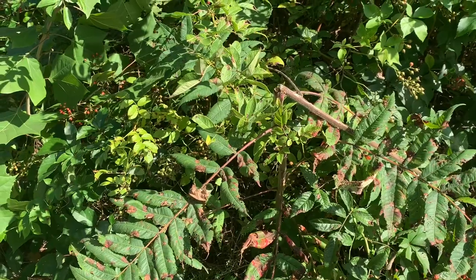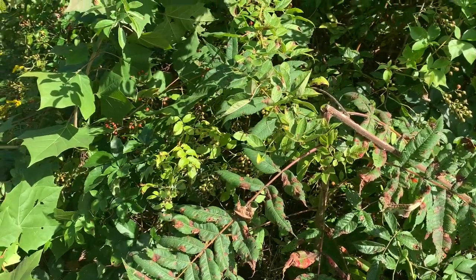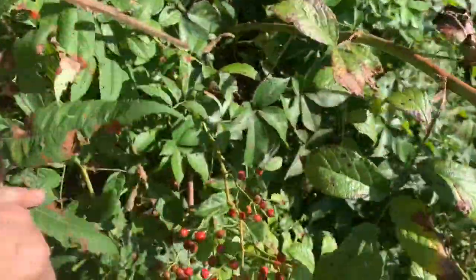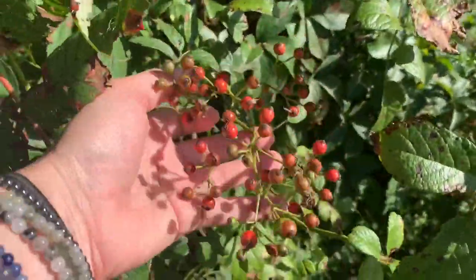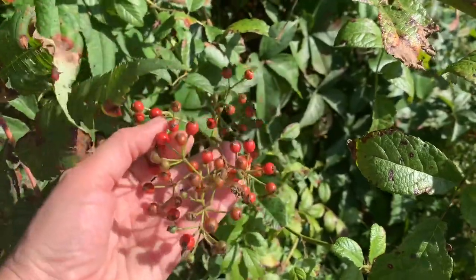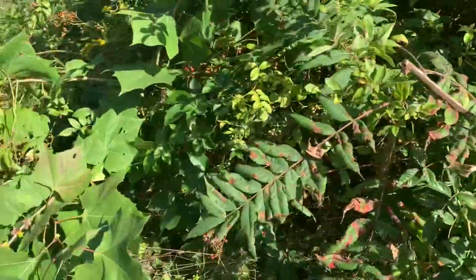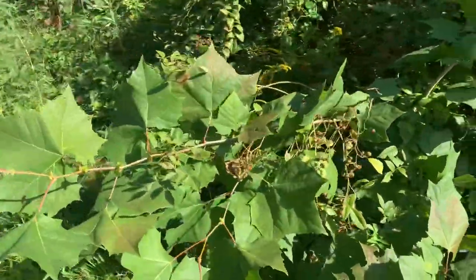Do you know what it is? No clue, but the internet is a great resource. So this is some sort of wild rose and these are the rose hips - that's the fruit that a rose actually produces when it sort of dies back.